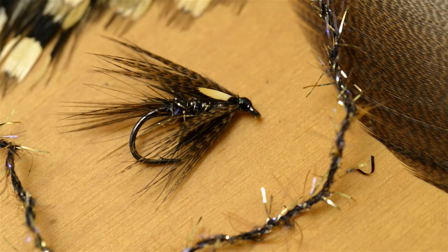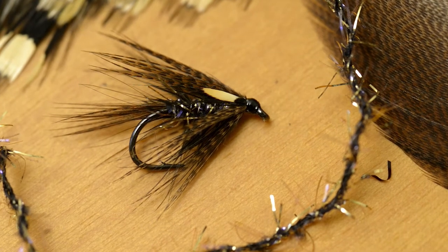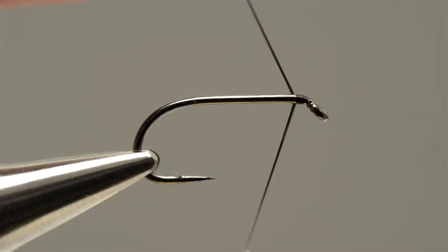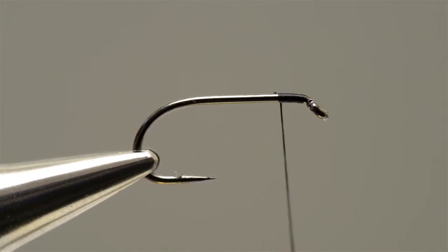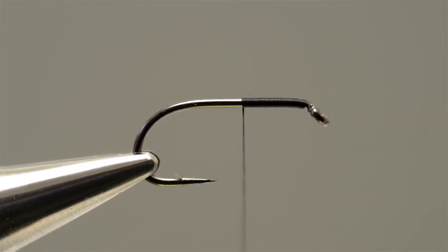The black and gold micro straggle dabbler is one of Rob Denson's favourite patterns, catching him trout in every month of the season. First, run the tying thread on just behind the eye, locking the loose end in place with a few turns before trimming it off with the scissors. Then carry the thread down the shank in close turns, keeping going until it reaches just past the point.